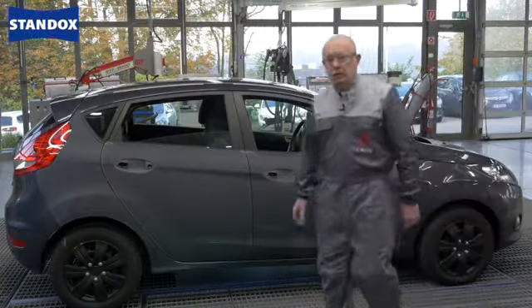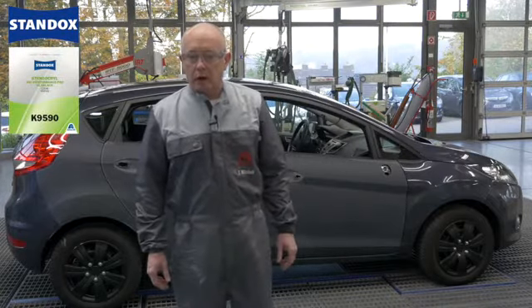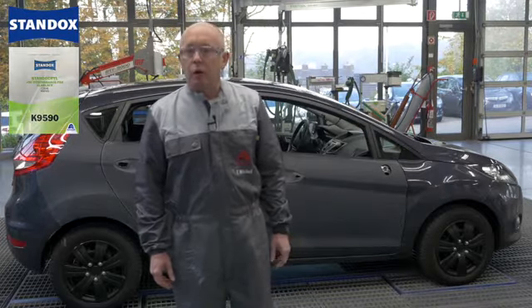Hi, in our previous videos many of you will have seen me using our Standox VOC Performance Pro Clear. Today I want to focus on the process of fading this clear out and also of defect removal and polishing.